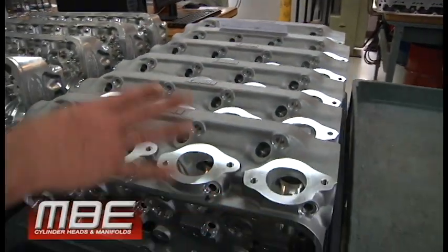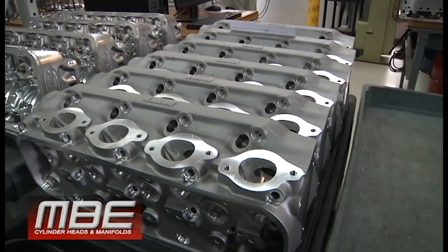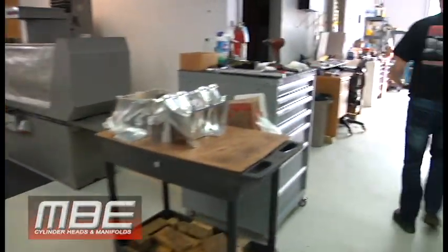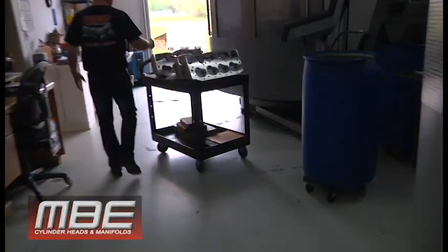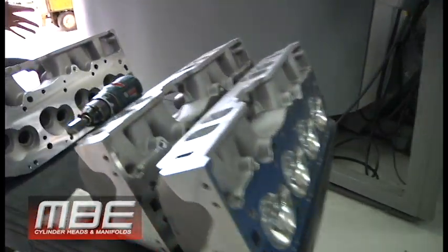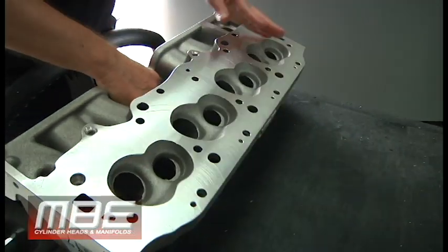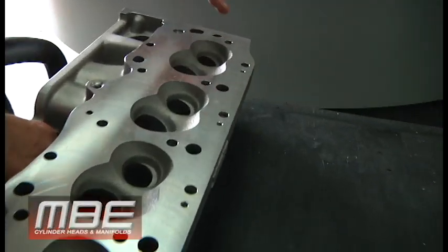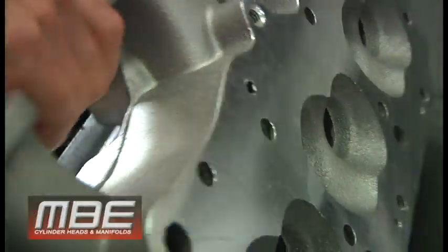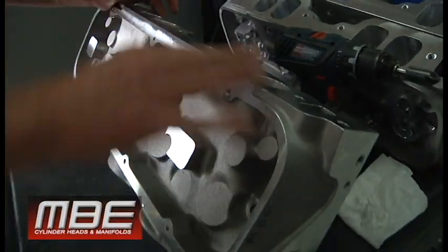These will get seats and guides put in and then they'll go in for final porting. One of the reasons we get an advantage over others is that we have the capabilities to put smart plugs in, to put guide boards in, to put things where we want them so we can move things around. As you can see, nothing's been machined on it except through the basic cubing.